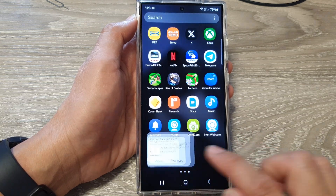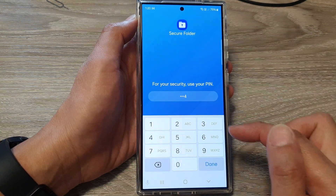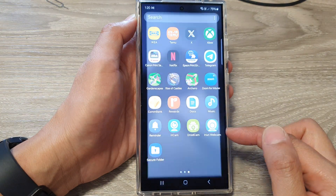So once you are ready, you can just tap on it and then tap on decrypt. Then put in the PIN to decrypt your secure folder.